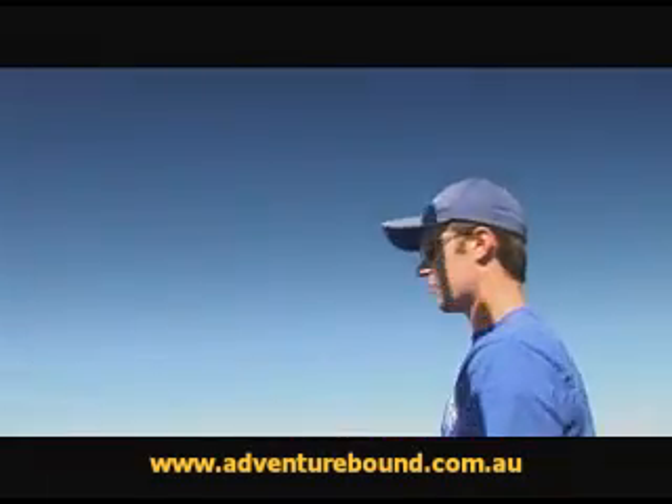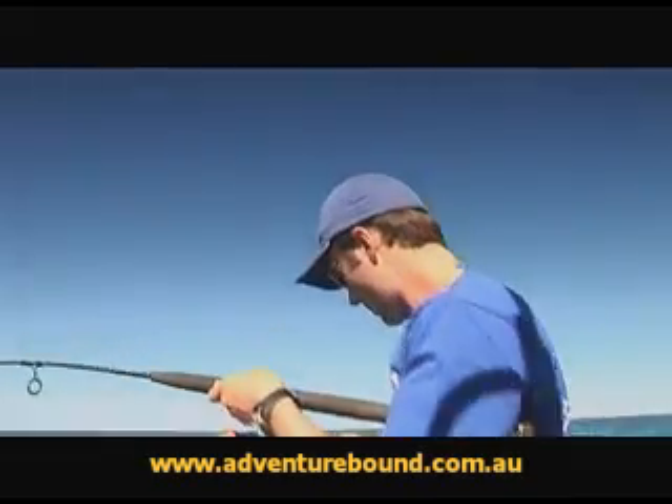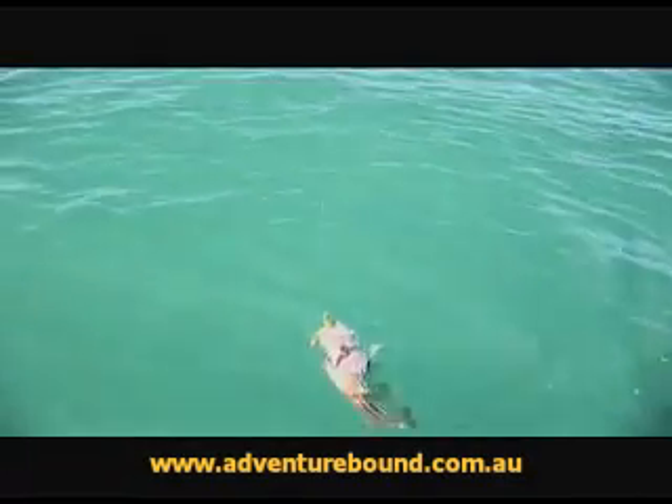We've got another fish on here on a soft plastic. It's not a big fish — it could be a small West Australian Jewfish. Now the legal size for these fish is 50 centimetres, so we'll let this guy go.